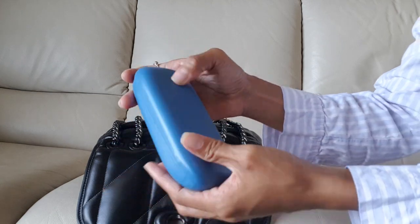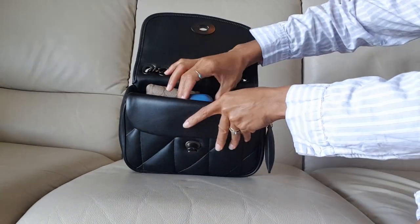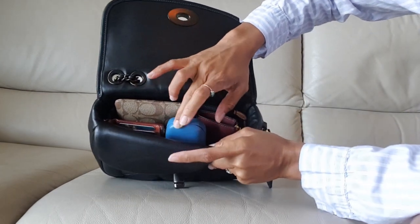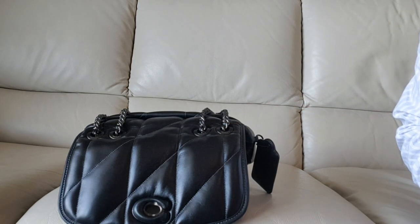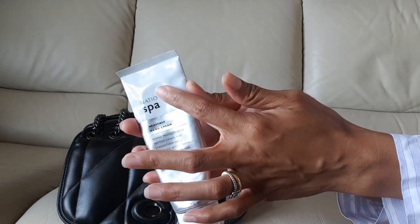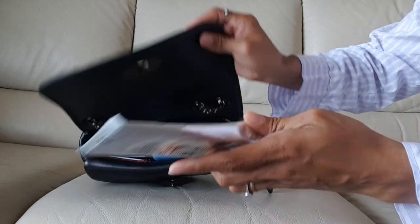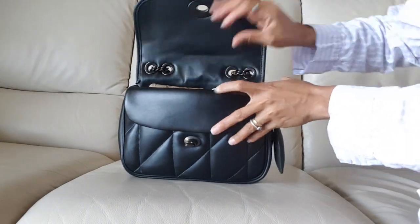Next is my eyeglasses case, because I'll be out before dinner so I'll be wearing my sunglasses before that. And next is my hand cream that I purchased from Natio — however you say it — I really like this one.